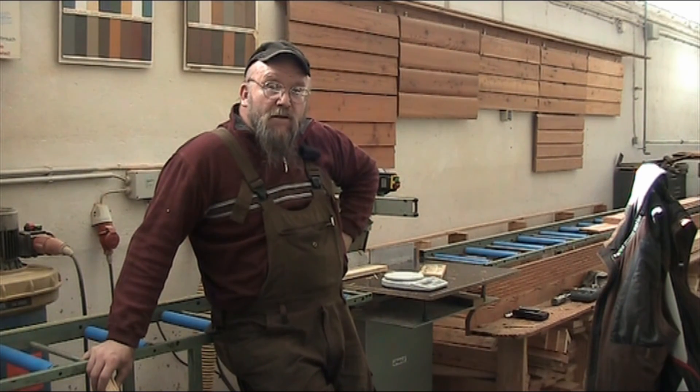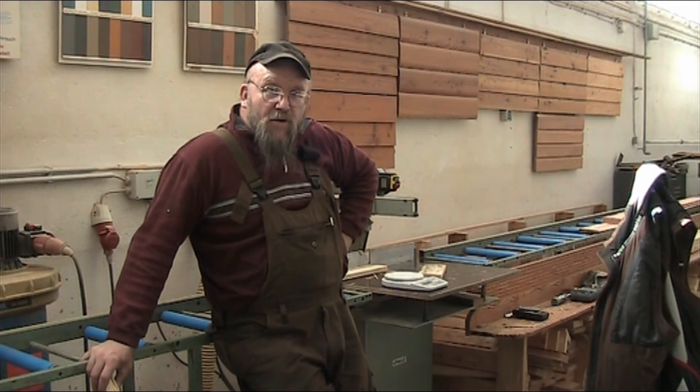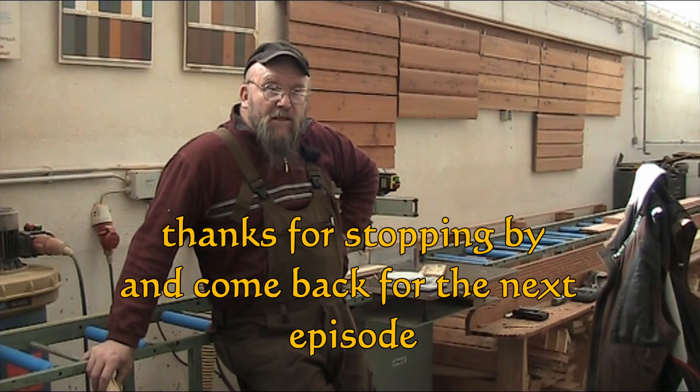That's the episode for today on monitoring. Hope that helps you out. If I forgot anything, let me know in the comments section below. Any contribution is always welcome, and hope to see you soon.